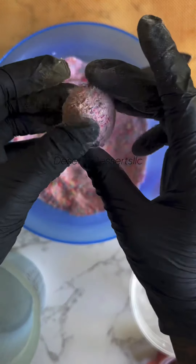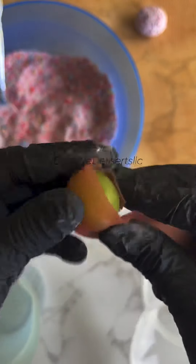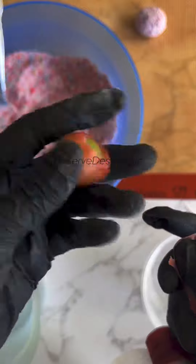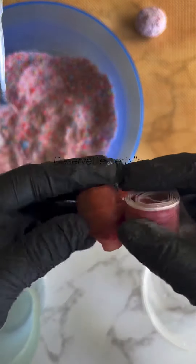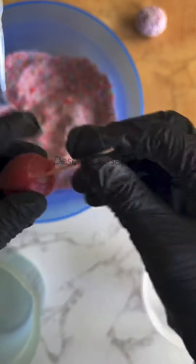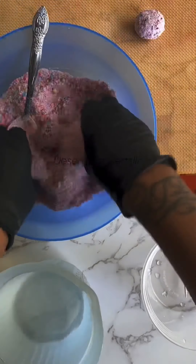Now you have to completely coat your grape — this is how you will keep your grape from breaking down. They will eventually break down, but you can keep your grapes for like a day or two. Mine usually last for like a week, but yeah, they will last for a while if you completely coat your grapes.